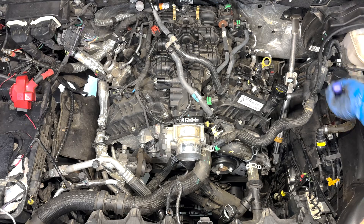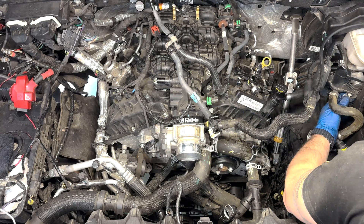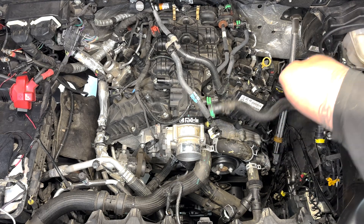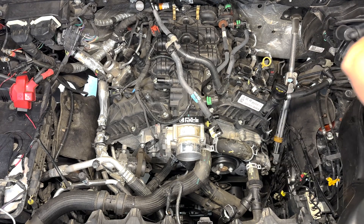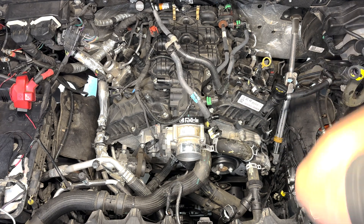I unclipped the vacuum system hoses from the air box, and eventually just removed most of those hoses, disconnecting at the brake booster and the vacuum solenoid. I did this to get more space and eventually pull out the air box so I'd have more room when working on the cam phasers.